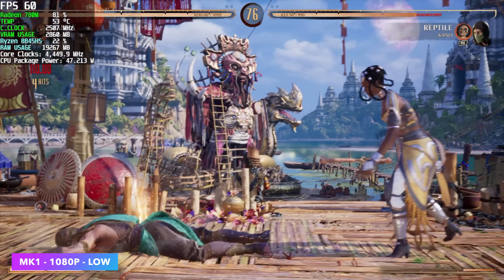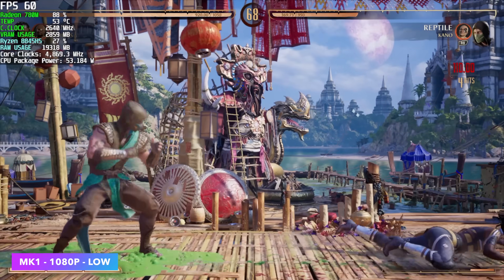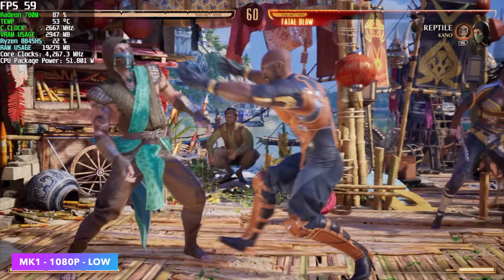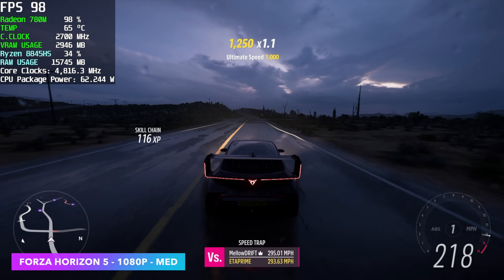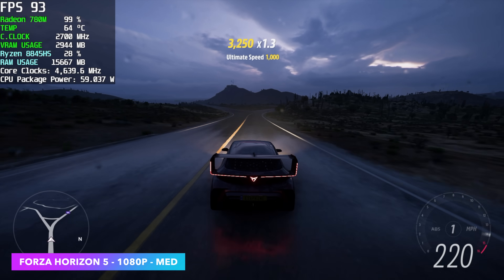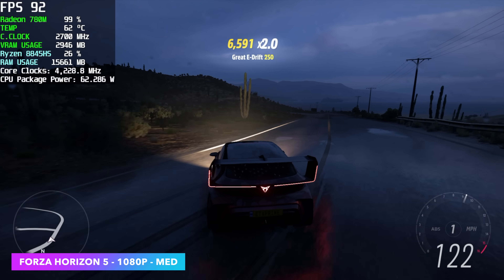I also tested some fighting games. Mortal Kombat 1 at 1080p low settings showed really good performance — we're locked at 60. Street Fighter 6 is another game that runs at 1080p medium on the 780M. Forza Horizon 5 at 1080p medium with no FSR gave us an average of 95 FPS, which falls right in line with other APUs utilizing the 780M — it's one of those games that works really well on these APUs.